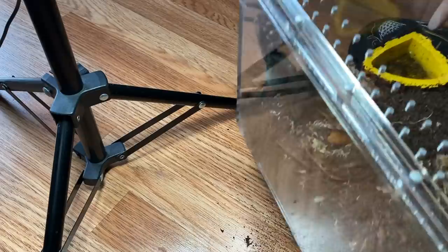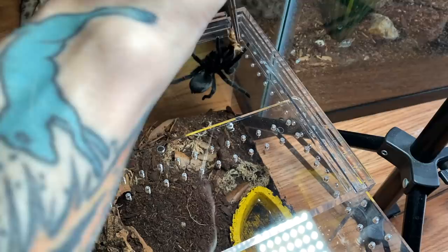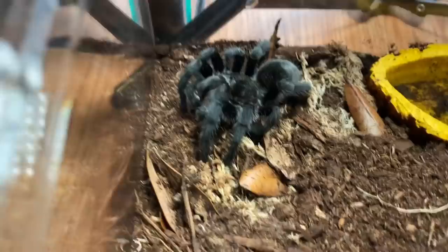Next I'm going to show you guys Elvira. She is a little skittish. I thought I would go ahead and drop a cricket in for her just to see if she wants it. Oh! Yeah, I think she wanted it. Girl, that was a crazy takedown. She's doing great also.